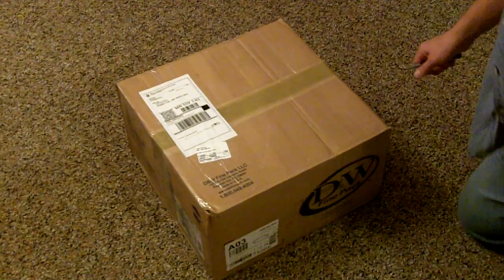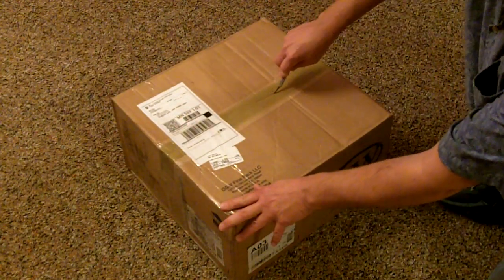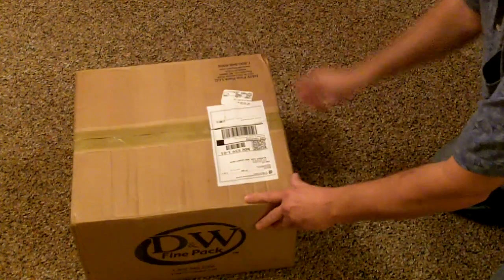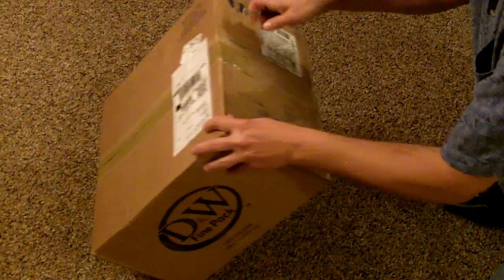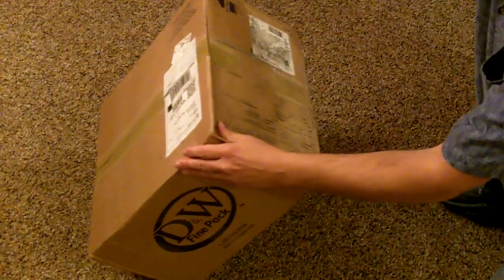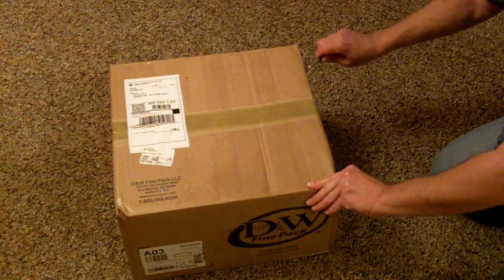I got something by UPS here a while ago today, and it should be a shortwave receiver. We'll unbox it here. It should be a Realistic DX160. So we'll see if it survived the trip here.